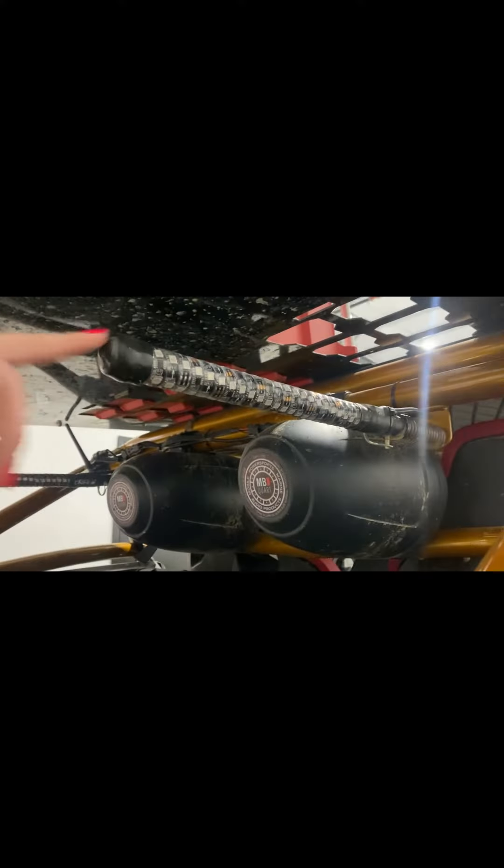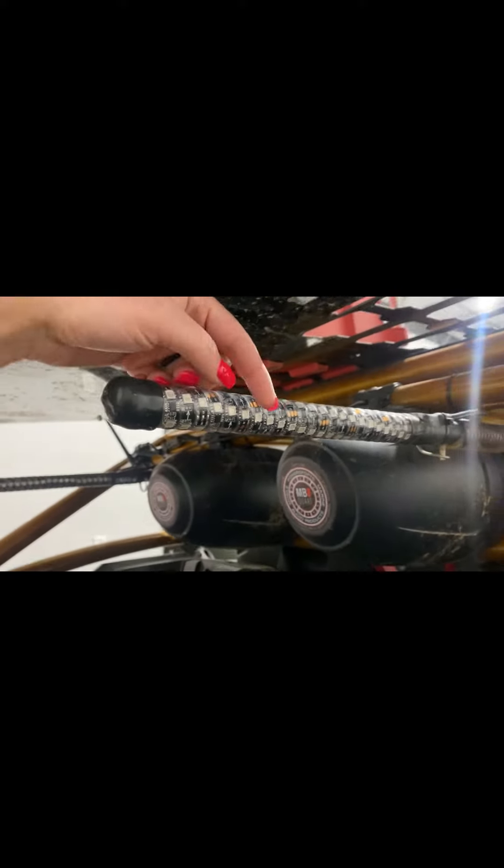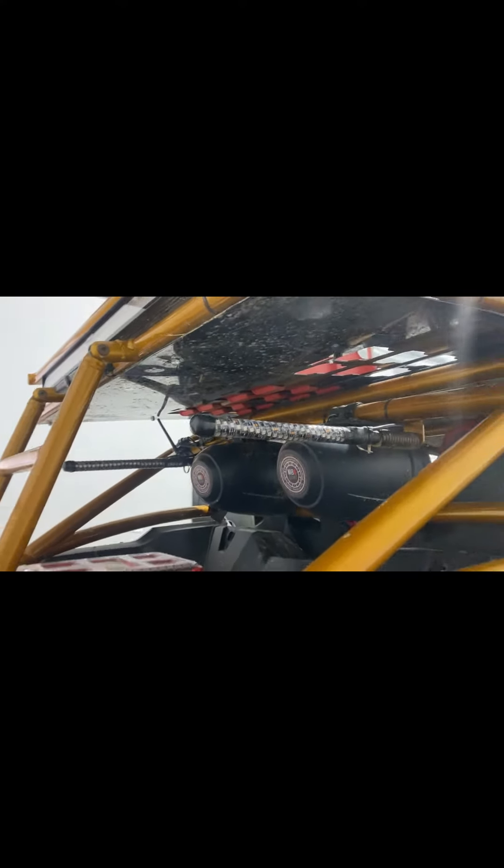We are also rocking the Rhino LED whips in the Indy Court Stage 5 system on this Talon. Rhino whips are hand-wrapped in North Carolina and are backed with a lifetime warranty as well.